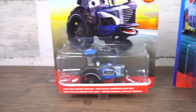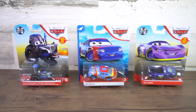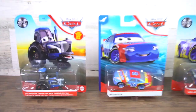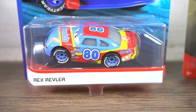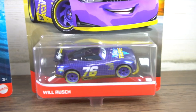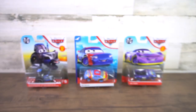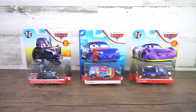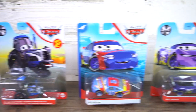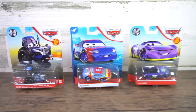Hey Disney Cars fans and collectors, check out what I have today. I've expanded this video — it's not just going to be these three right here: the Easy Idle tractor, Rex Reveler, the Gaskets racer, and the new next-gen Will Rush for Vinyl to Pay. I've expanded this video to show some offshoots from each one of these characters. Let's get ready to open these and check out some more Disney Cars characters.